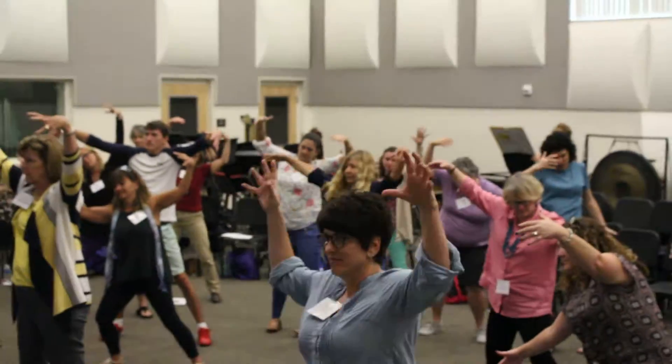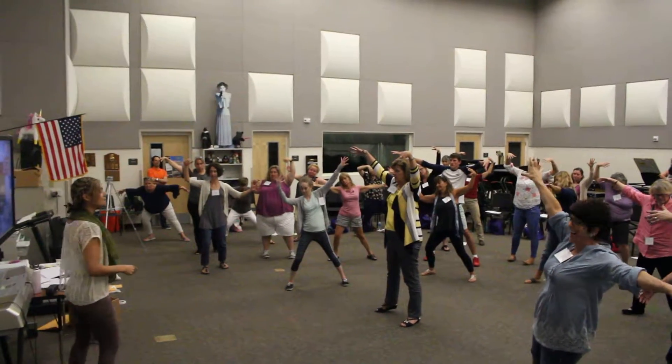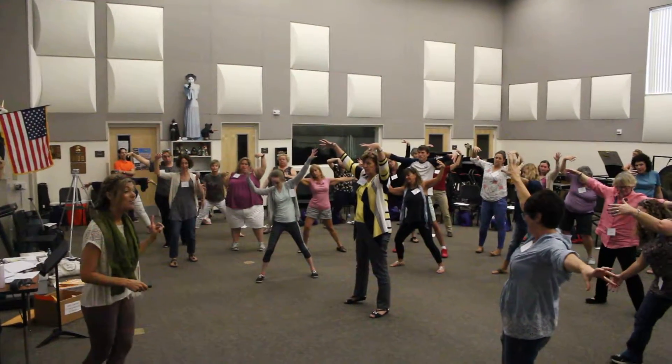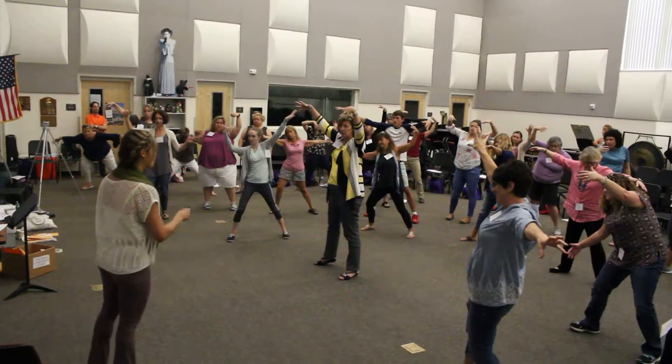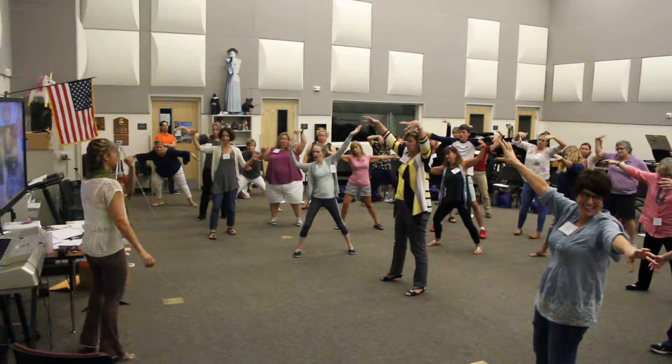Three, two, one. Very good. For each piece, I'm going to give you a four count. So I'll say the words and then I'll count to four so you can show that movement. All right, let me give you some music. Actually, let's do that music first. Here we go.